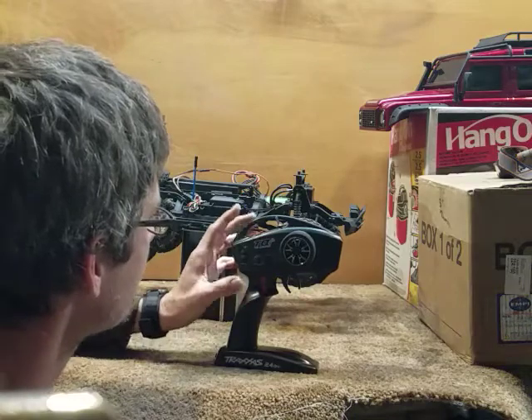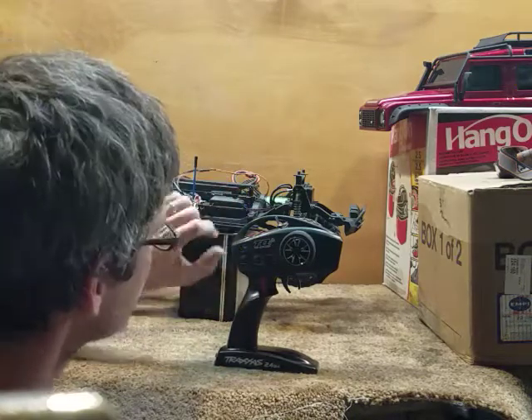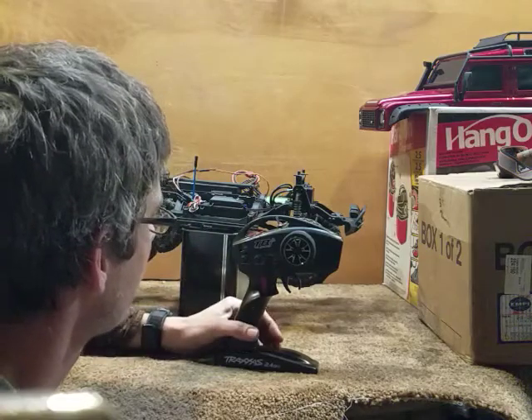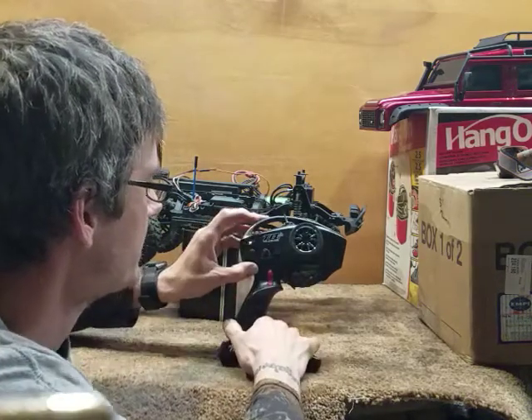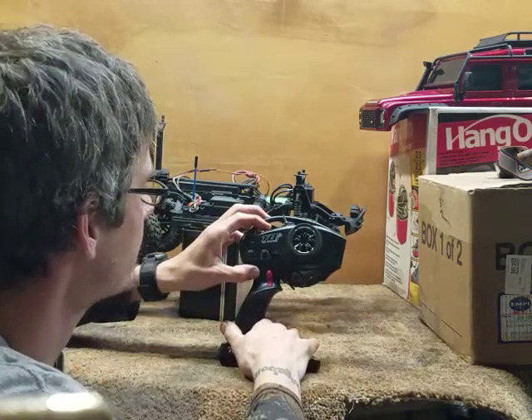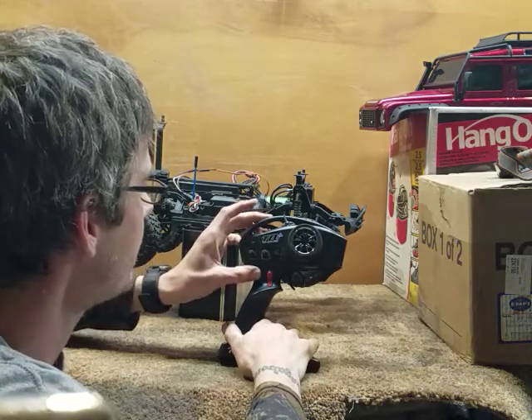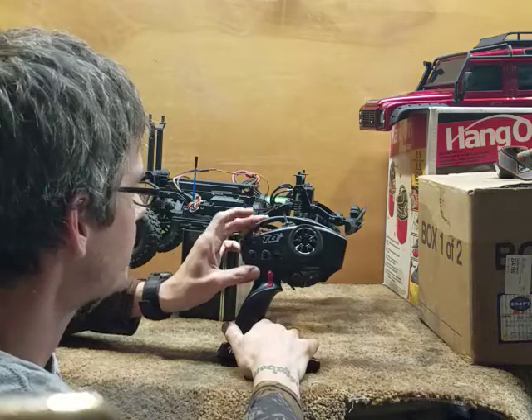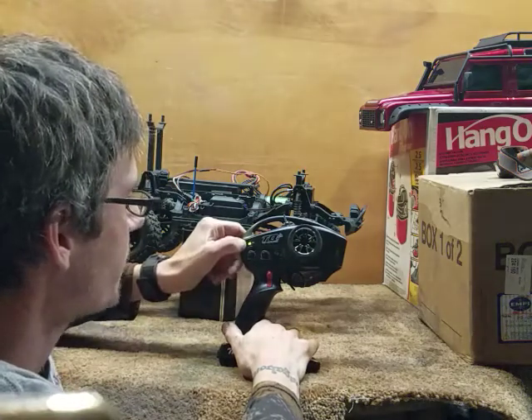Press your menu button and hold it for three seconds to enter programming mode. Press menu again to get into your second tier of programming, which is your channels. Press set to confirm it, then press menu again three more times — you're going to get four green blinks.